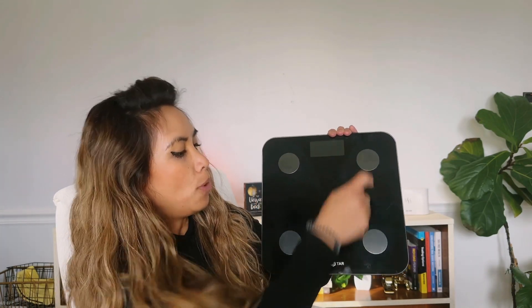So let me show you what the scale looks like. When you get on this, you want all your socks off. That way these points can get the exact data for you.